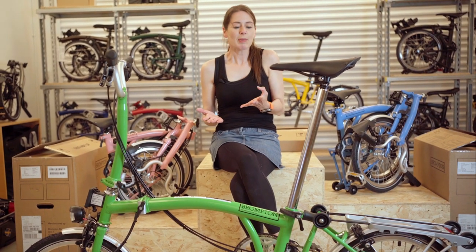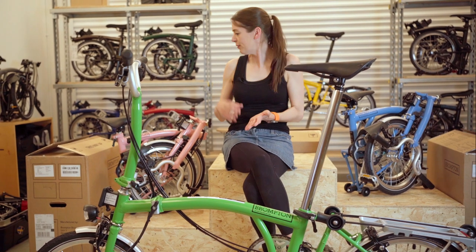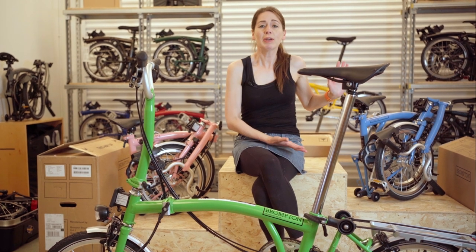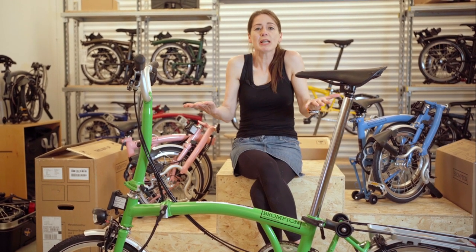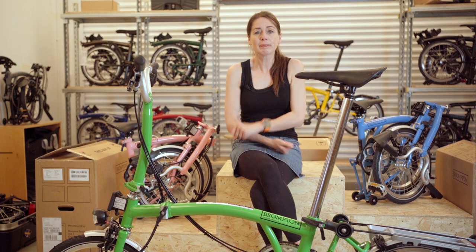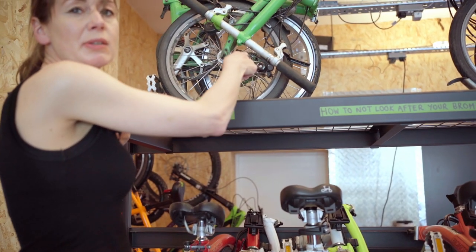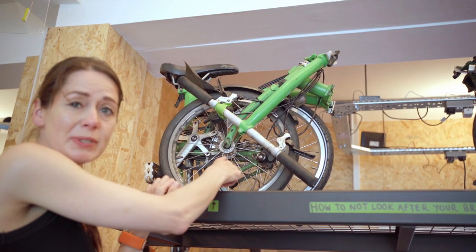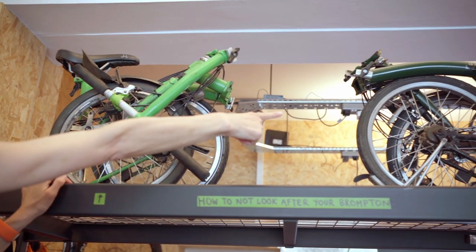If you like this video looking at the archive colours of Baby Pink, Apple Green, and Arctic Blue, we'd really like it if you gave us a big thumbs up, and maybe you can tell us which one's your favourite. If you do get an Apple Green edition, please don't treat it like this one — this is part of our Brompton Rescue scheme, along with that one.